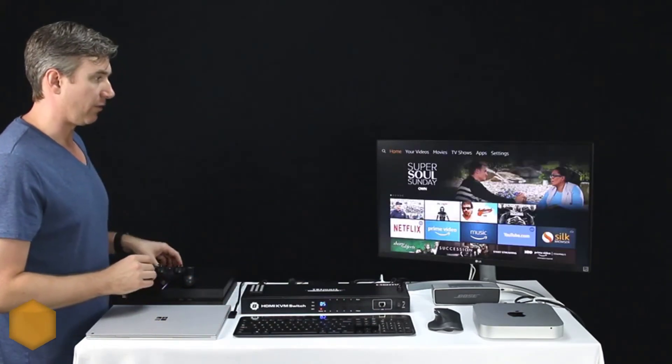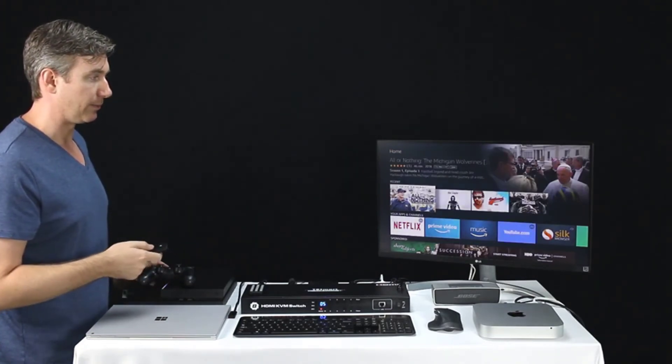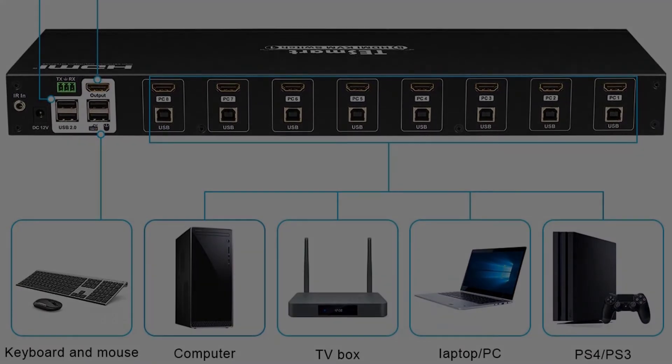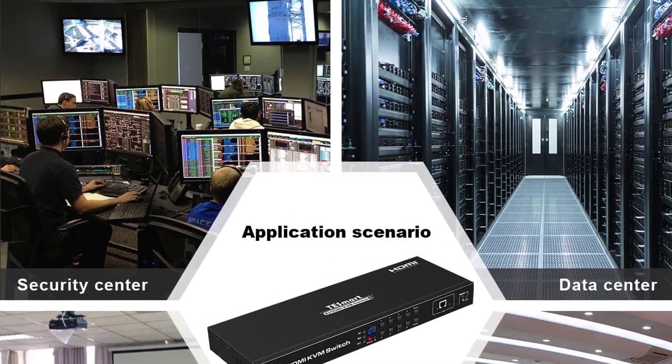The TeSmart provides incredible versatility, even allowing for automatic remote or hot switching for devices. It does seem more designed for an office environment. Thanks to all of you.